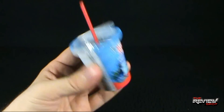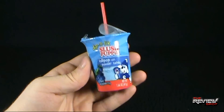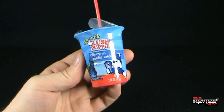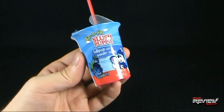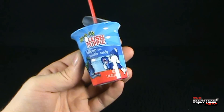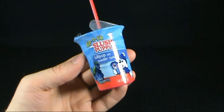I picked this up at Toys R Us. So if you like icies, you like slushies, maybe you should give this a try. Today's Candy Spot, we're having a look at the Dip and Lick Slush Puppy Lollipop with Powder Candy. Thanks for watching guys, see you next time.